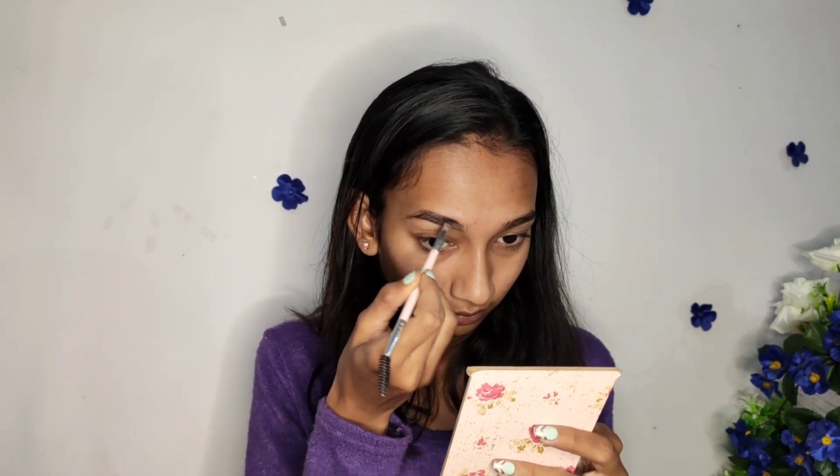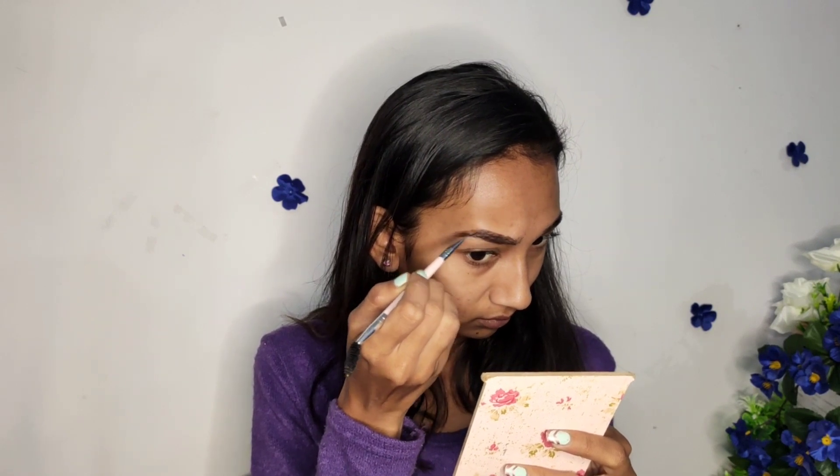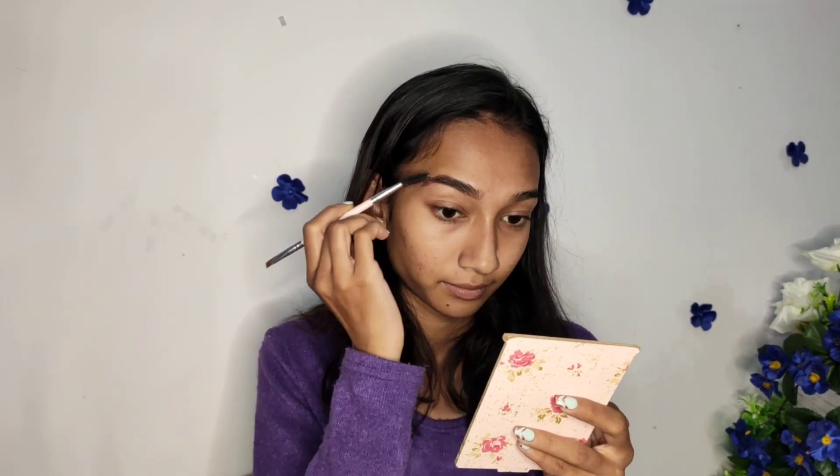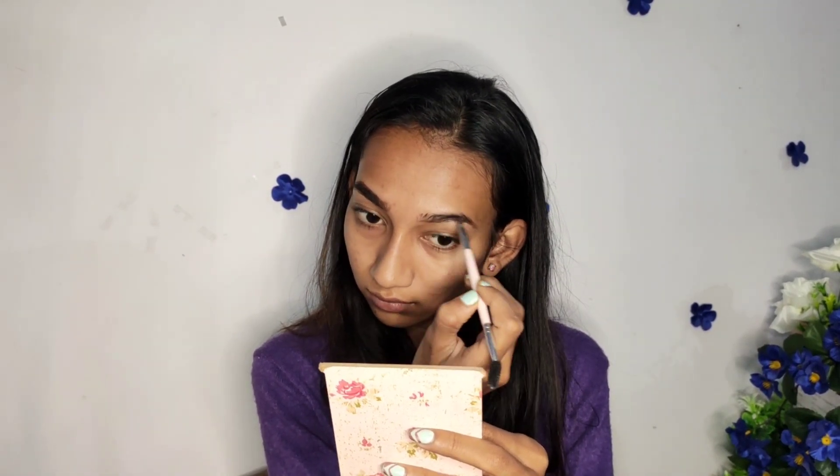Now I'm going to quickly do my brows and then my eye makeup, so I need to find my brow brush. Instead of concealer, I'm using this foundation.